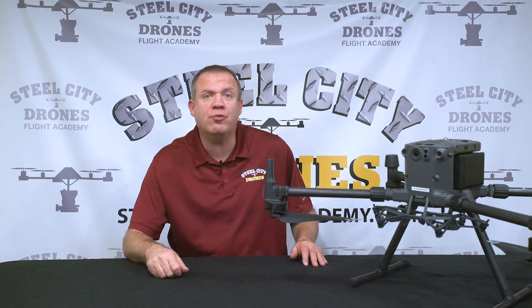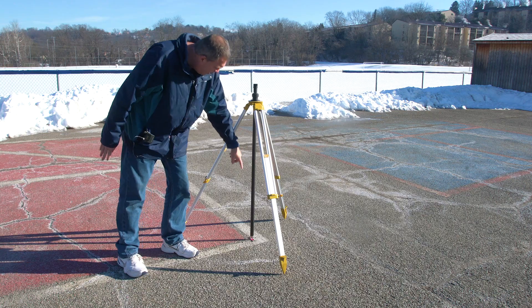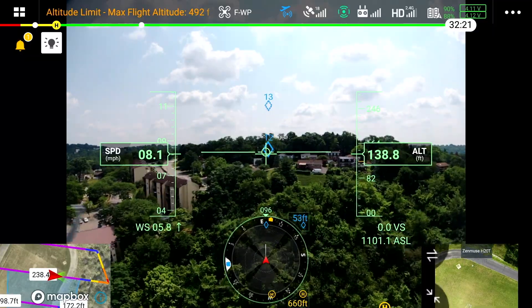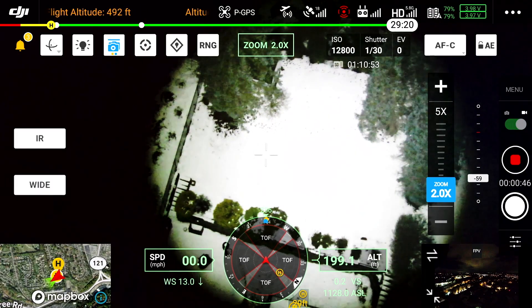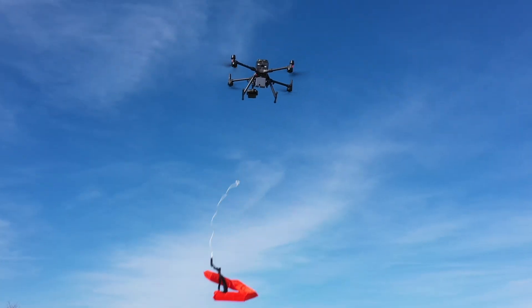If you already own a Matrice 300 and have the basics done and want to learn more about advanced techniques, we have topics that cover LIDAR, terrain following, multiple spotlight and loudspeaker options, and several different payload delivery systems that are available.